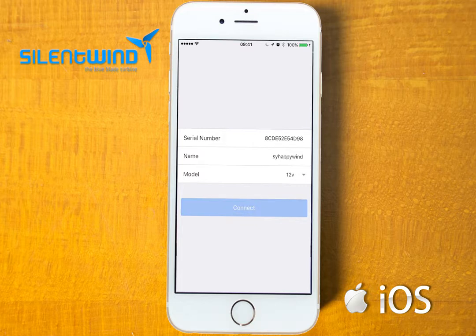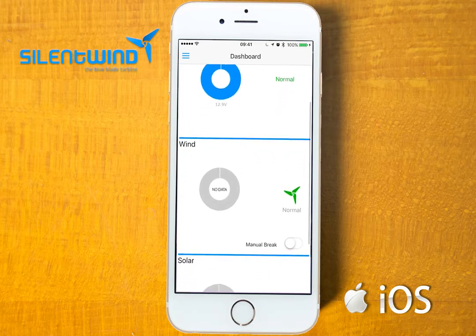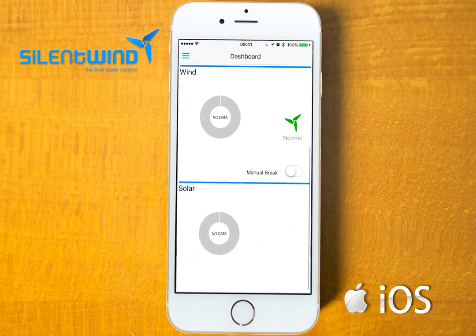Go to connect. Now, as you can see, we are connected. This is the dashboard from the Silent Wind app. You can see the battery data, wind data, and solar data.